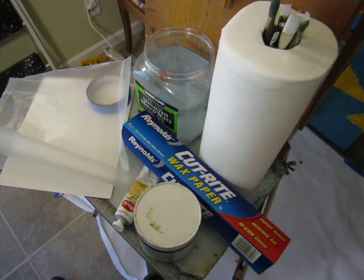All right, we're finally there. Can you believe it? We're at the point where you get to start painting. Isn't that great? Let's talk about how to set up here for a moment. Below I have the items you might want to consider using.